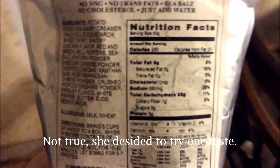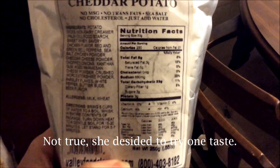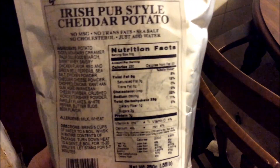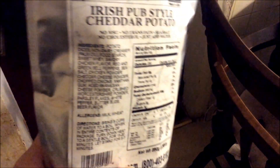My wife actually pointed out the fact that it is a lot of salt, which she has to watch. So I am going to be trying this by myself today. Now it is sea salt instead of kosher salt, which actually I like — it tends to be a rich flavor in my opinion.